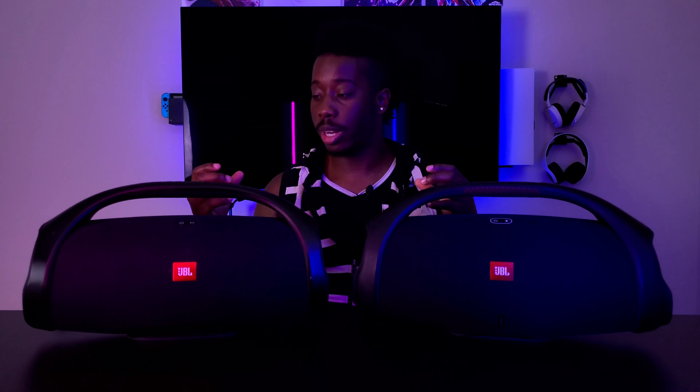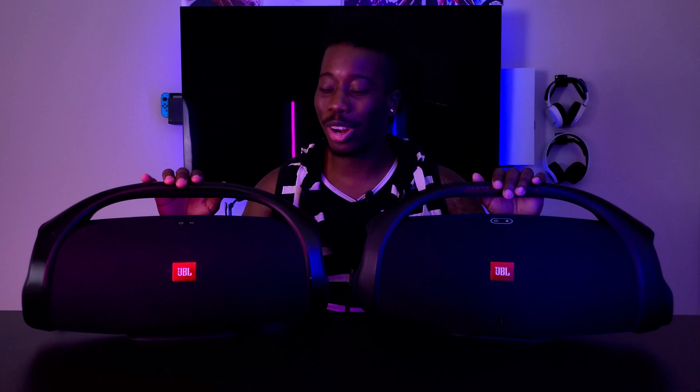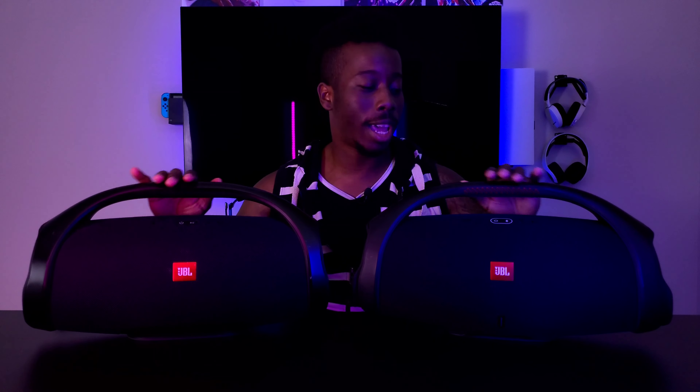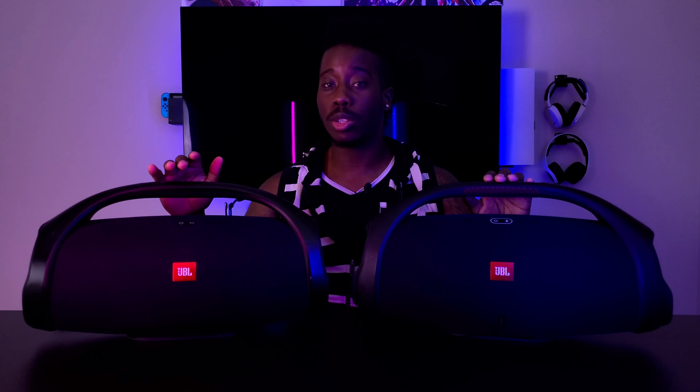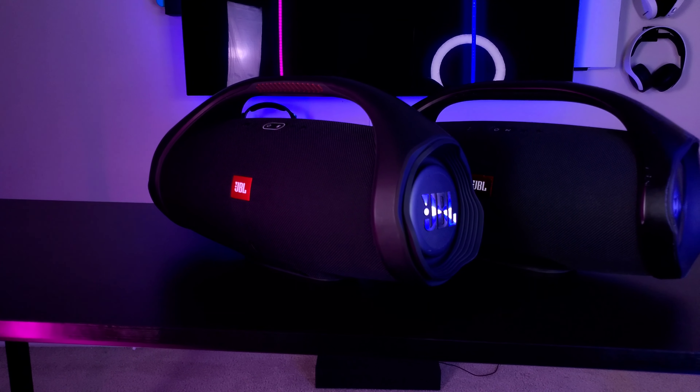I used the Flip 3 for about three years before the battery got really bad and couldn't hold a charge anymore. I wanted something with louder sound and deeper bass because the Flip 3 wasn't great in that department. So I went for the biggest speaker and came across the JBL Boombox 1, which I got a few months before the Boombox 2 came out.